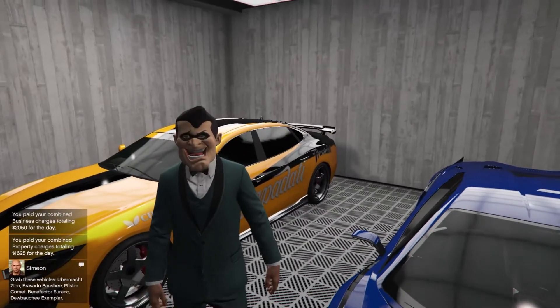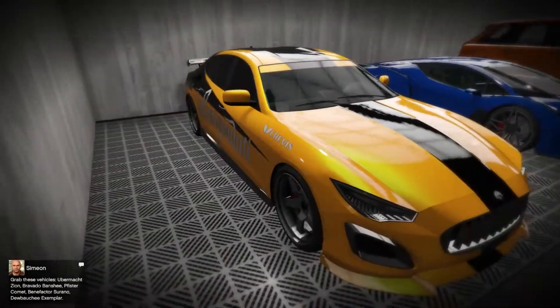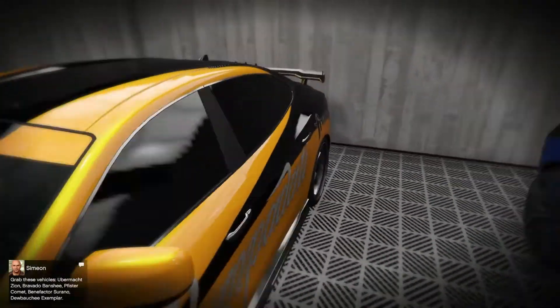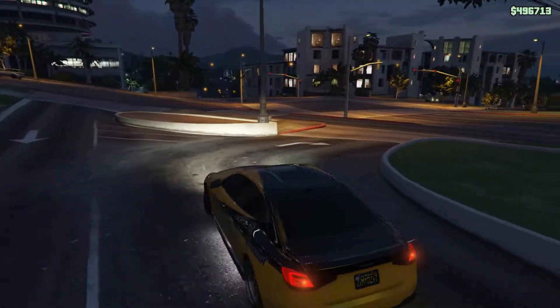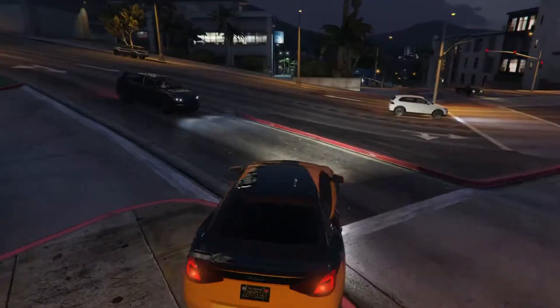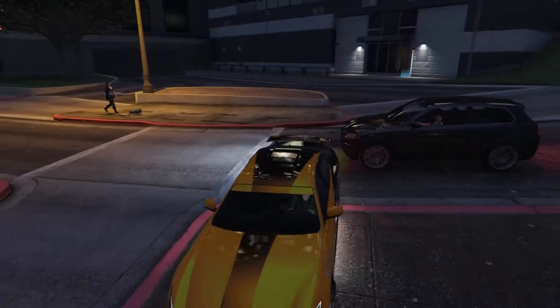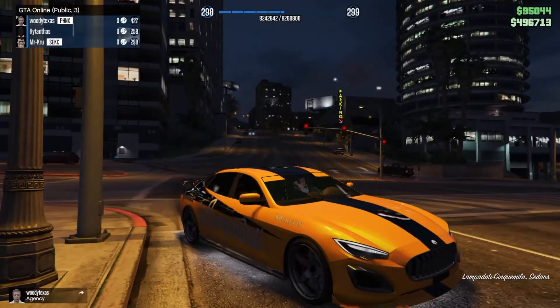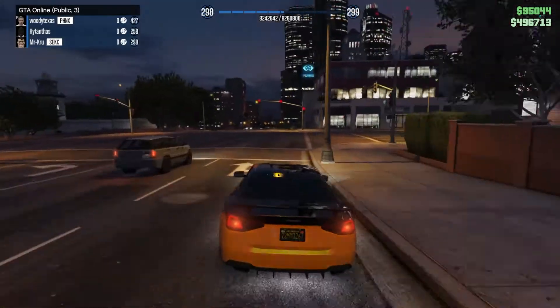The other car is still not customized — I'm in the process of customizing that as well. But this one looks awesome. Let's get out — it's night right now but we can still see the vehicle. Whoa, you scratched my car already! Okay, so it looks good.